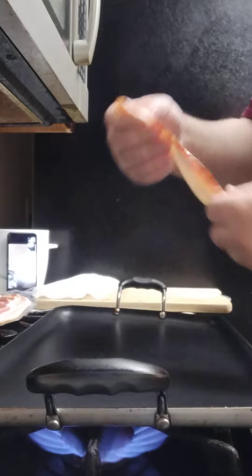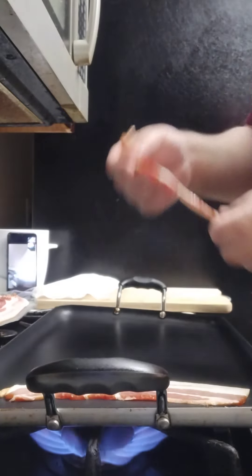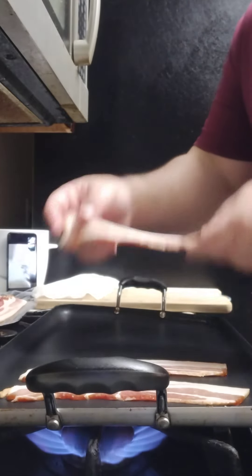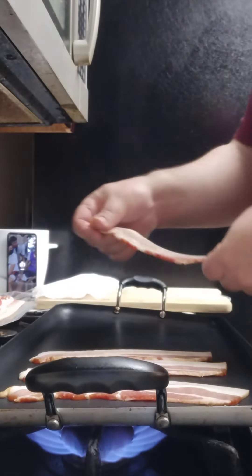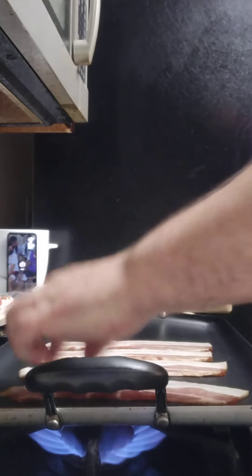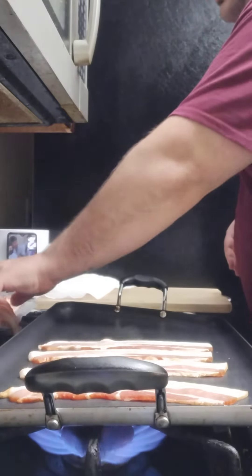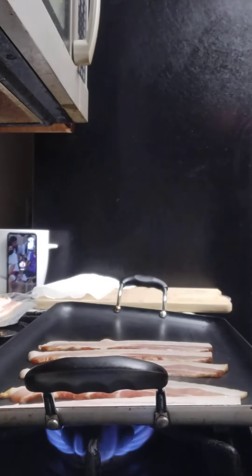Dropping the bacon — oh yeah, you can hear it. I definitely love a BLT. Pretty good bacon, five slices, cooking each side for probably about two to three minutes on medium-high.